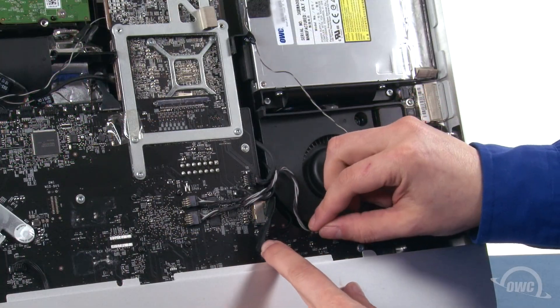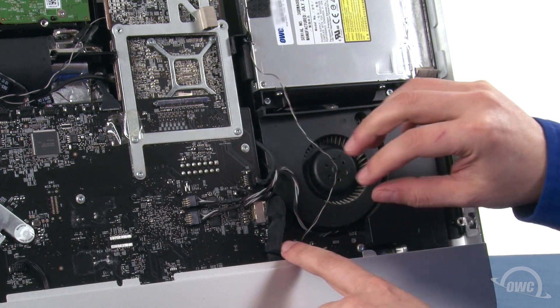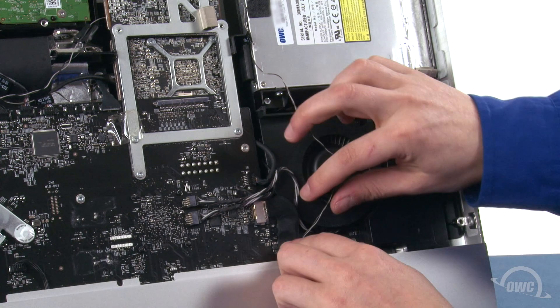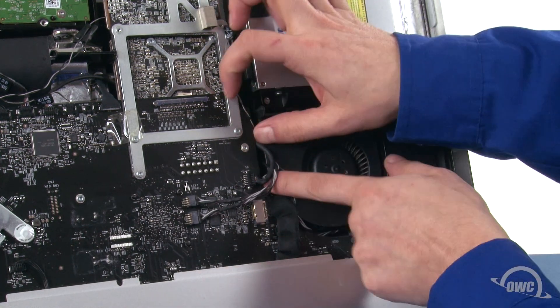Finally, slide the temperature sensor cable back into its connector and run the wire along the channel next to the fan, along with any others that may have come out.